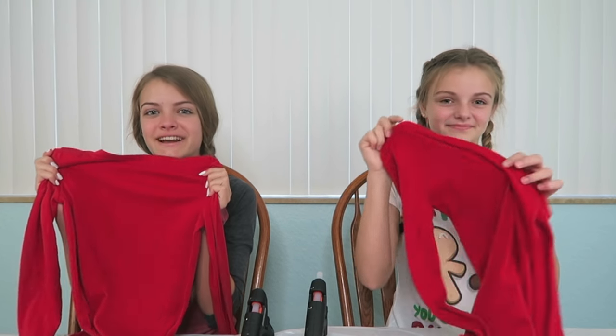Hi everyone! Today we're going to do the Ugly Christmas Jammies Challenge. The way this works is we each have some pajamas that we're going to get to decorate. Our mom is going to hand us each a bag, and inside the bags are going to be the same things, but we don't know what the things are. We're going to get to decorate our pajamas using the things however we want, and our pajamas are not going to look the same at all.